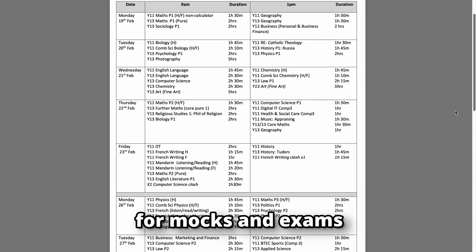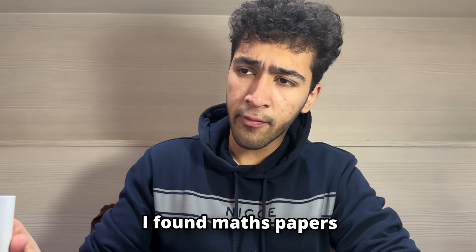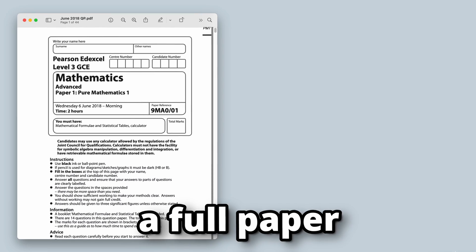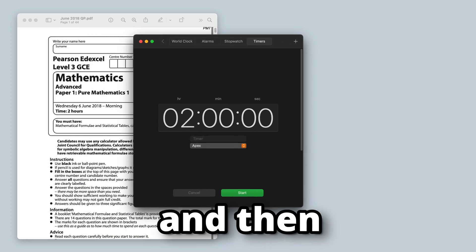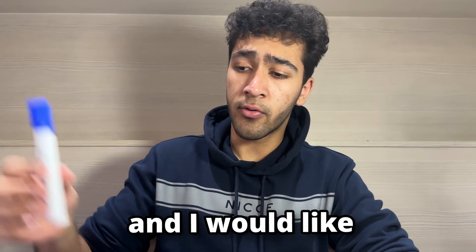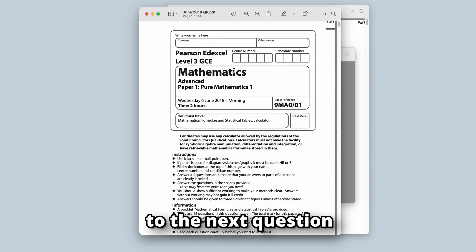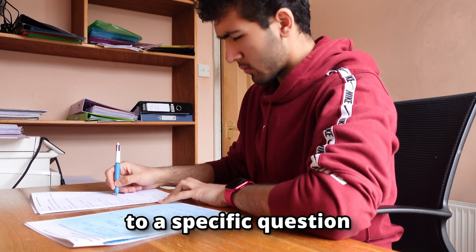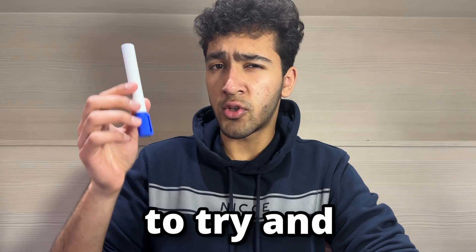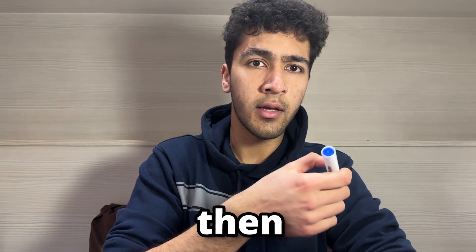I would do the same thing for mocks and exams, but just do the same process with past papers. I found maths papers a bit tight for time, and if you feel the same way then I would recommend going through a full paper in timed conditions and then reviewing the paper. For my other subjects I wasn't as pressed for time, so I would do a question, review it, learn from it, and then move on. If I didn't understand the mark scheme for a specific question, I would watch a walkthrough video on YouTube to help me understand the question and the answer.